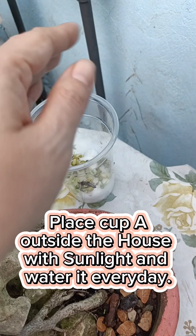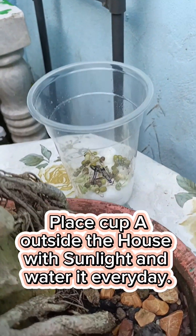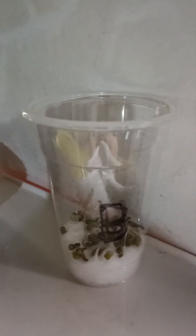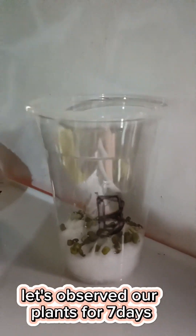Place cup A outside the house with sunlight and water it every day. Place cup B inside the house with no sunlight and no water, and let's observe our plants for 7 days.